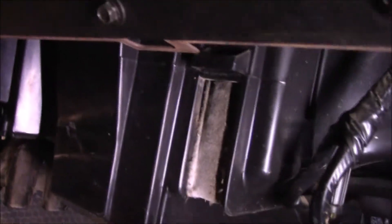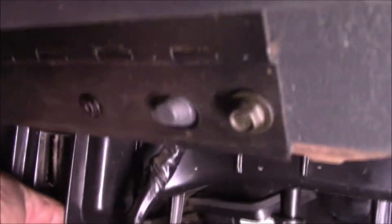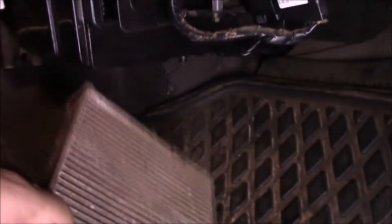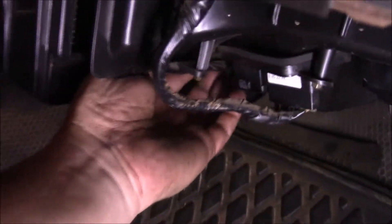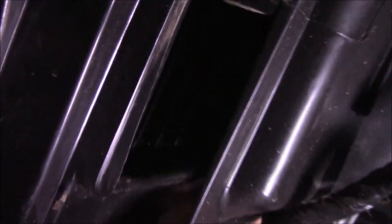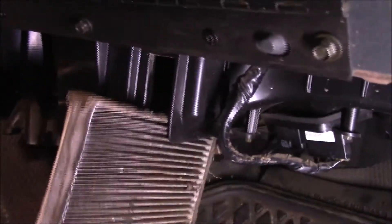All right, I'm gonna put the light this way so you can see. There's two filters side by side. Here's one — I'm gonna pull this one out. Yeah, can you see that? Oh yeah, that one's crusty. And then there's one behind it over here. You pull it back towards you, then bring it down as well. There's the other one — okay, that's not good.